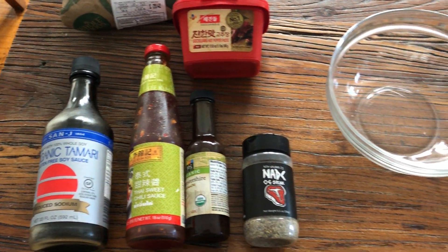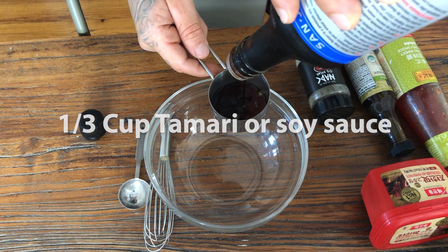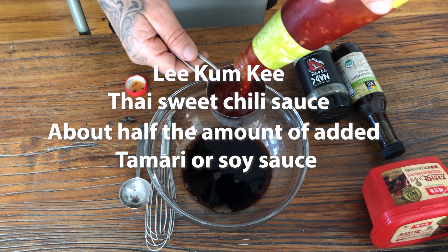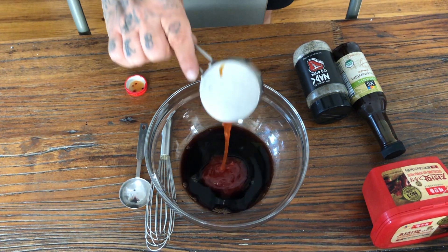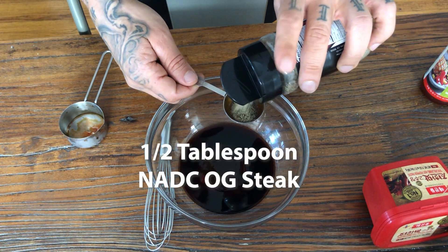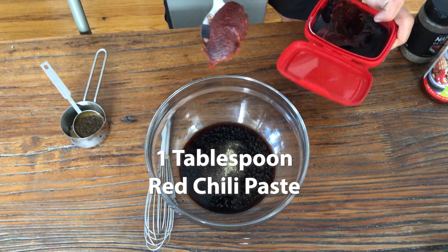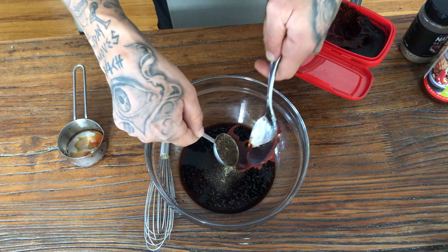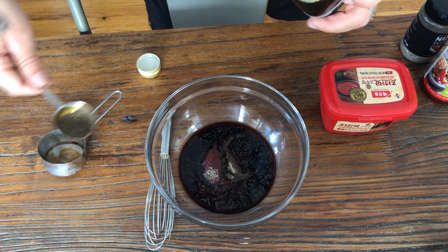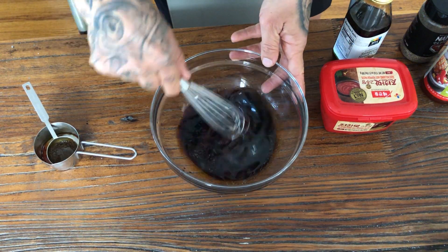Before we get started on this recipe, we have to marinate our steak. About a third of a cup of tamari. We'll do about half the amount of Lee Kum Kee. About a tablespoon of Worcestershire. About half a tablespoon of our OG steak seasoning. About one spoon of the red chili paste. Toasted sesame seed oil — we'll do about two tablespoons. This really flavors the steak up really nice. So we whisk that all up.